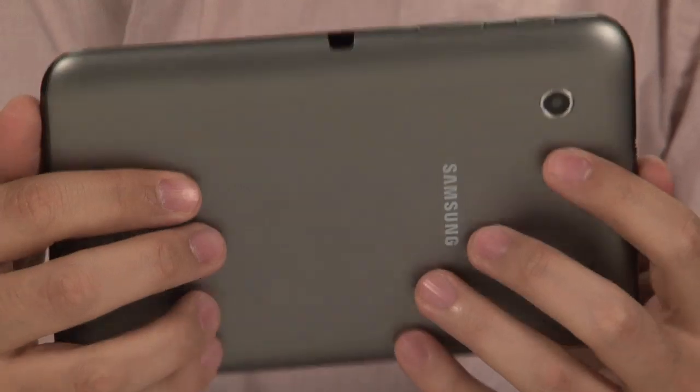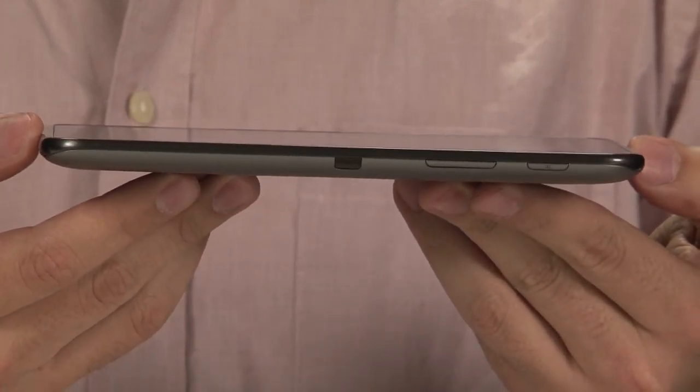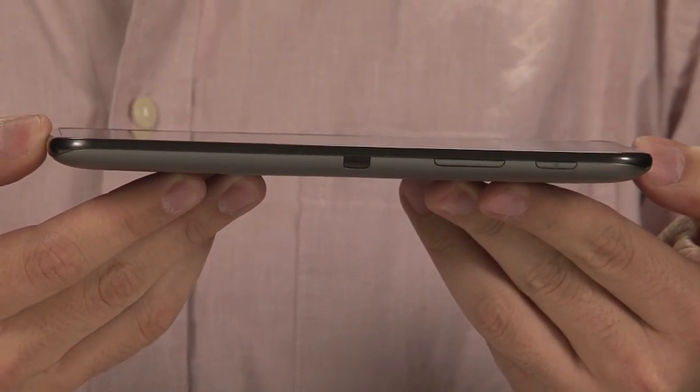First, we have the Samsung Galaxy Tab 2 7.0. That is a terrible product name. It's not the easiest to say or remember. And it's actually a follow-up to the Samsung Galaxy Tab 7.0 Plus, which came out late last year. It's really, really similar.